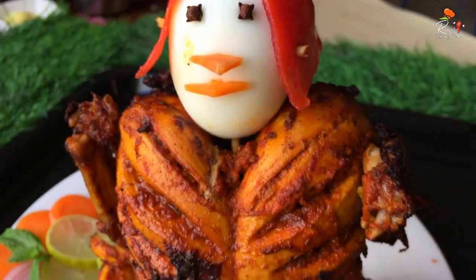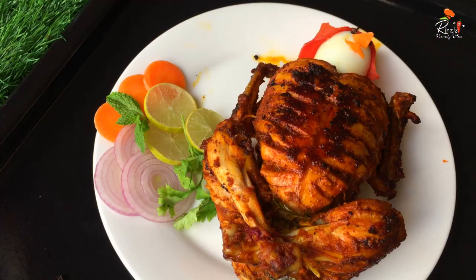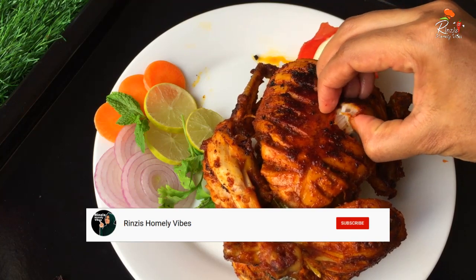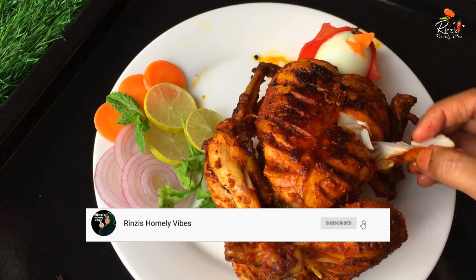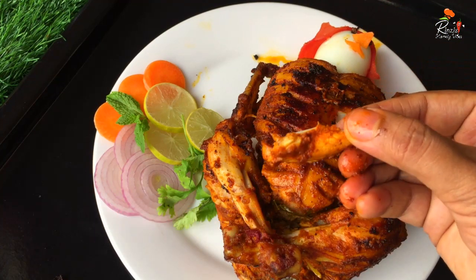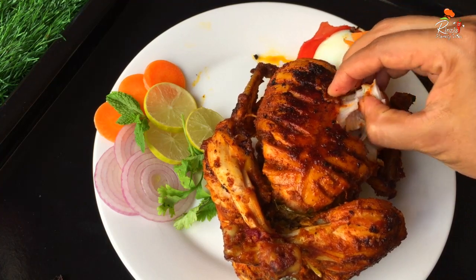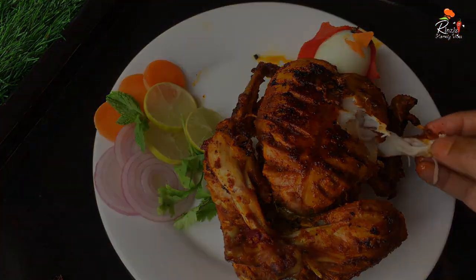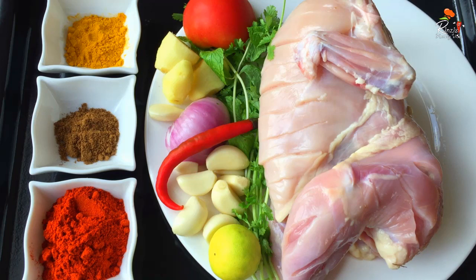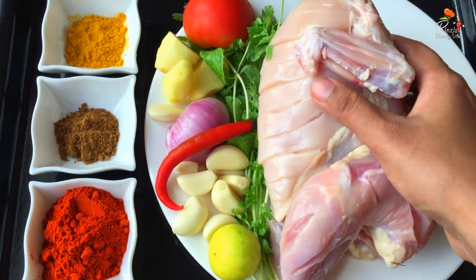I can also share some about this simple recipe. If you like the video, don't forget to subscribe to our channel. Don't forget to subscribe for the video — you'll get a notification. If you want to know more, please be sure to subscribe to our channel.